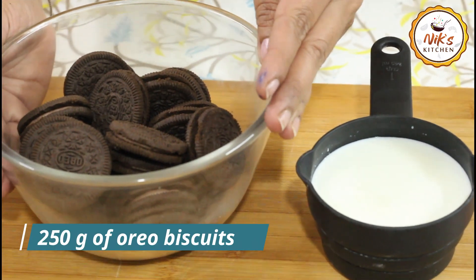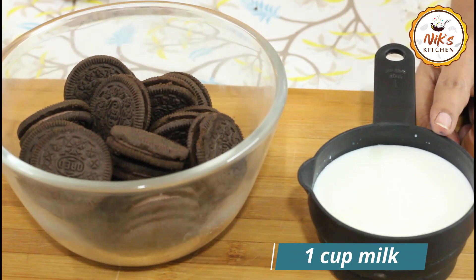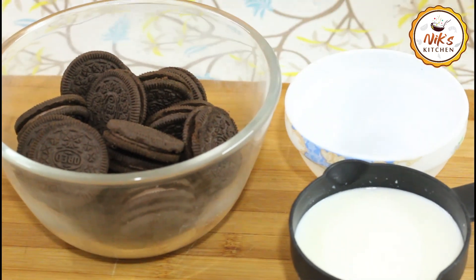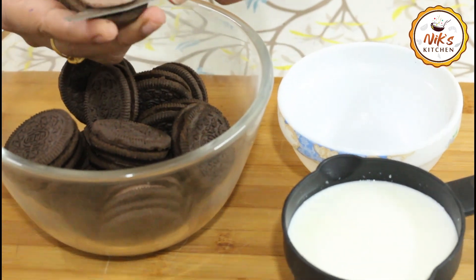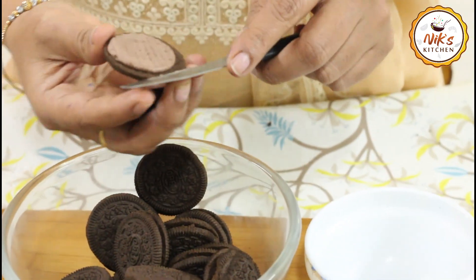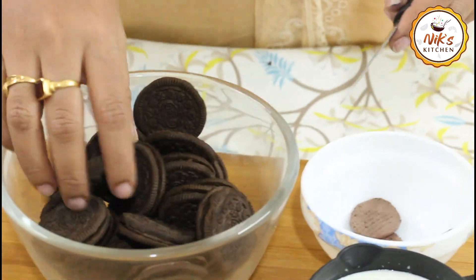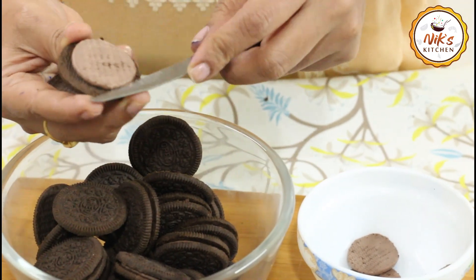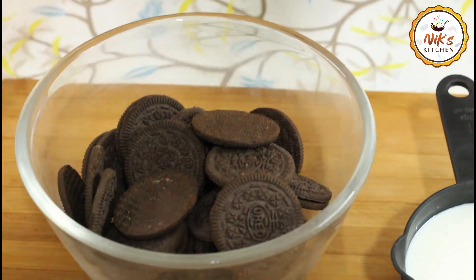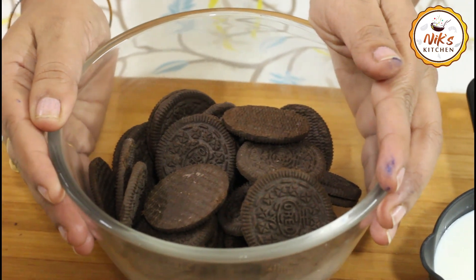We will add 80g Oreo biscuit. If you want to use chocolate biscuit, we will add 1 cup of milk. We will start with the cream and add it in a separate bowl.